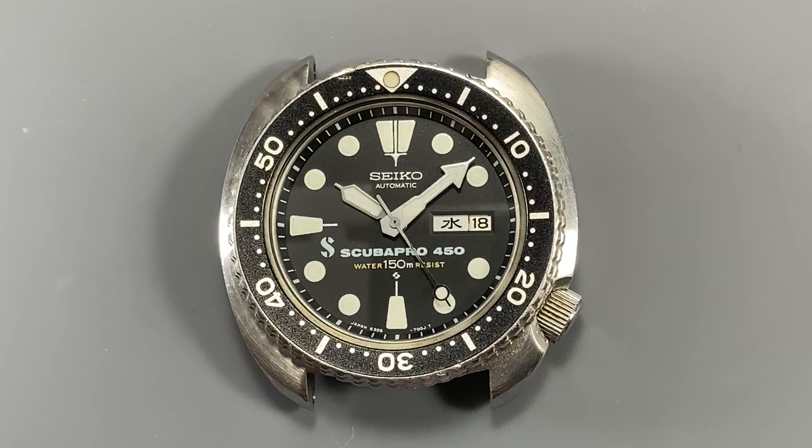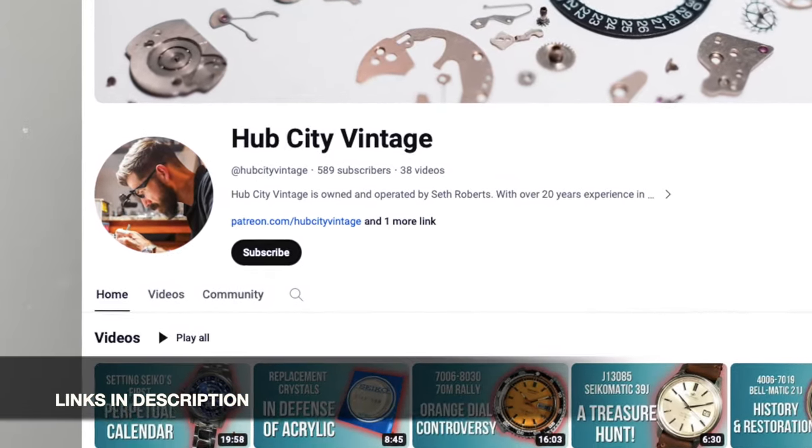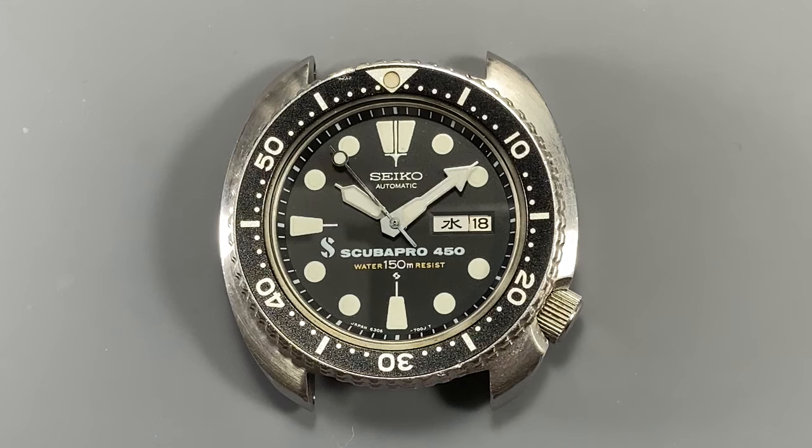Hey everyone, Seth at Hub City Vintage, and today we're going to take a double-signed dive into a piece of Seiko Diver royalty, the 6306-7001 ScubaPro 450. We've done some pretty thorough rundowns on the 6306 and 09, so I'm going to focus on just what sets this variant apart. If you want to know more about these movements specifically, take a look at our Building a Better Turtle and Seiko 6309 vs. Citizen 52 videos.